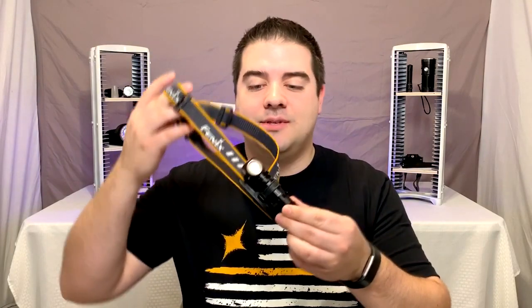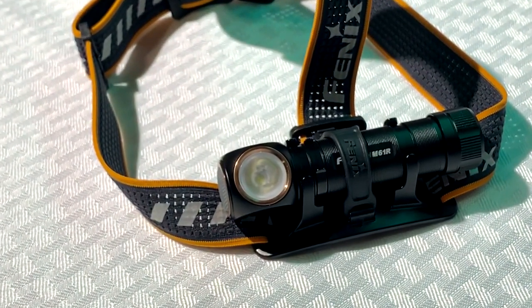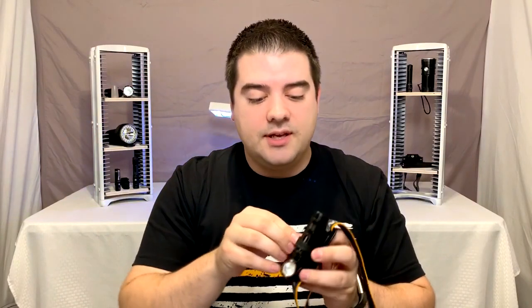Hey everyone, it's Black and White with Gray, I'm Alex Gray. I've got another flashlight for you here today. This is not actually a flashlight but a headlamp — this is the HM61R from Fenix. This is a utility flashlight if I've ever seen one. It does it all: first and foremost it's a good headlight, but very quickly you can take it out and it becomes a flashlight, easy enough to put in your pocket. Magnetic tail base.